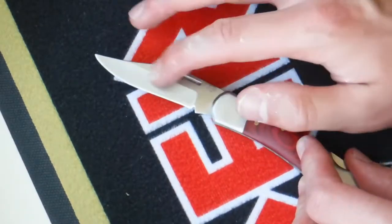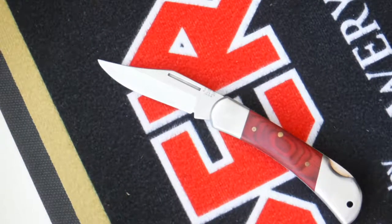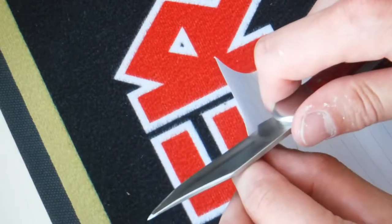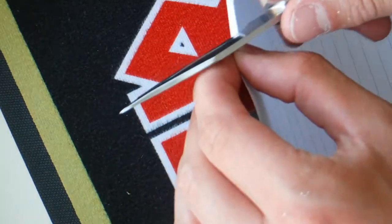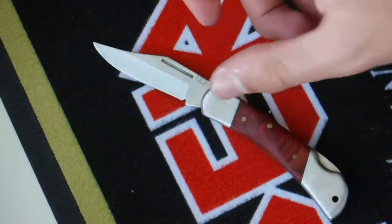The blade is polished - not a mirror polish but it looks nice. Let's do a cutting test. I'll get some paper out of my notebook. It's not really sharp at all - it's tearing into the paper rather than giving a smooth cut, which is a shame. I'll have to get that sharpened for him.